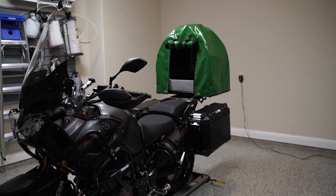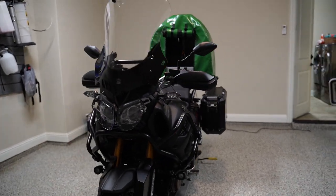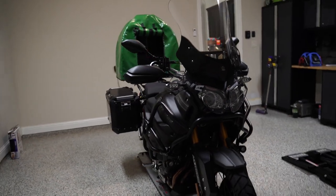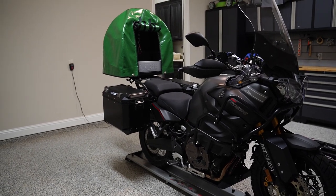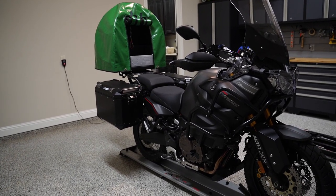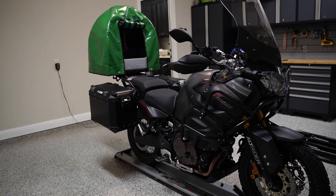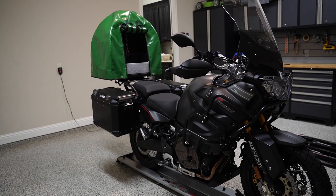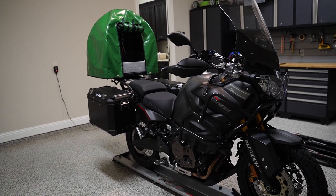I was one of the pre-order customers and I waited about five months for it to come in. It seemed like a really great concept. The story behind this design is really cool — it was designed by a guy named Stuart Clark and his wife. They traveled pretty much around the world: the whole United States, South America, and the United Kingdom too. They traveled with their dogs, went everywhere, and camped.